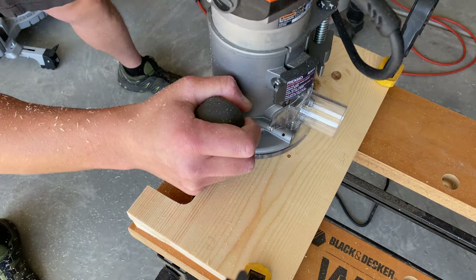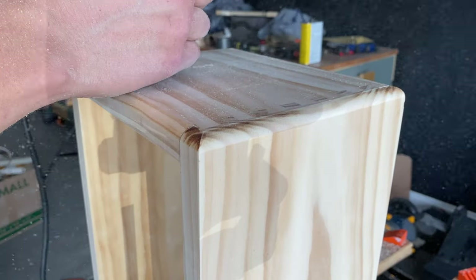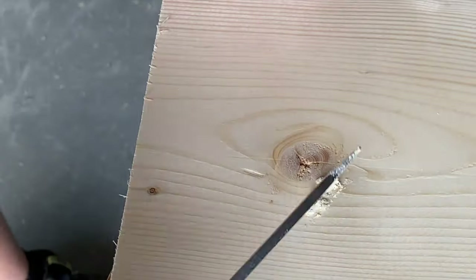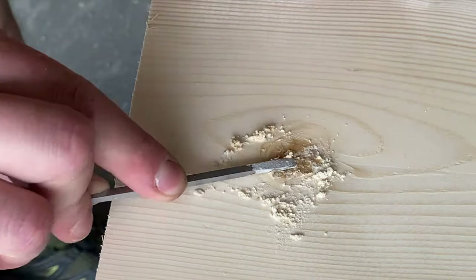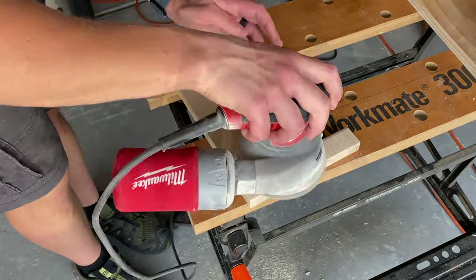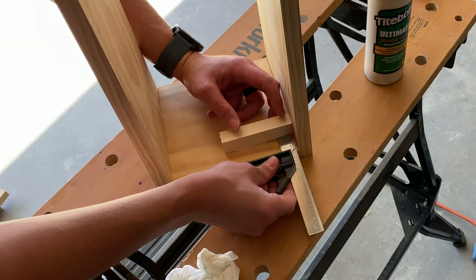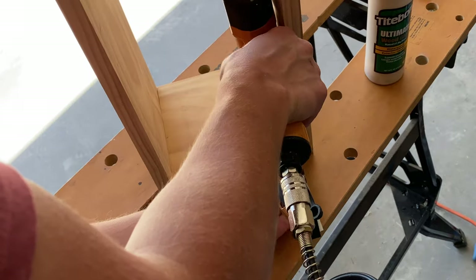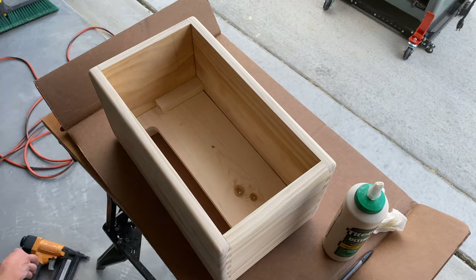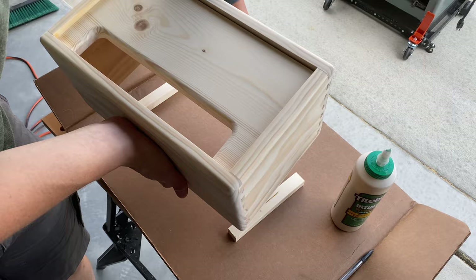At this point, with the front still separate from the enclosure, I used the router to round the inside edge of the front panel and the outside edges of the enclosure with matching radii. Then I finished filling in all the knots with CA glue and sawdust, and sanded everything down smooth. In order to attach the front to the enclosure, I carefully placed two backing strips on the inside of the box, then used brad nails to secure the front to these backing strips. And now it's starting to look like a real amp.